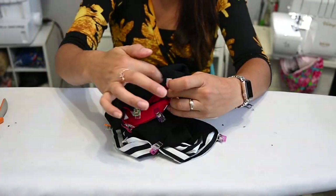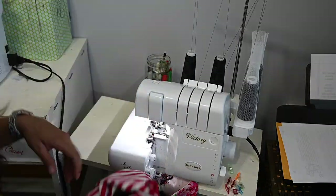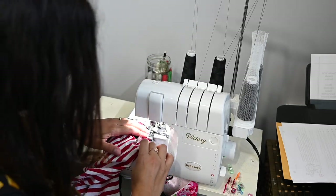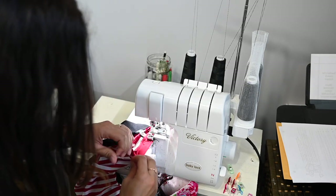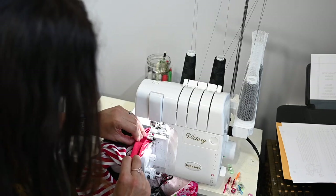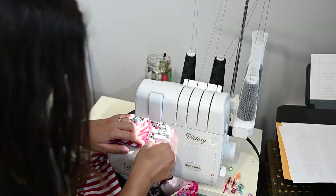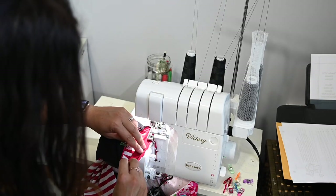Now we're going to sew all the way around all of them. For my bands, I always like to face my bands up so I can see them. Then I get them in, grab them on the quarter point, match up those raw edges, make sure they're matched up. When I get to that quarter point, I remove the pin and go to the next quarter point, then go all the way around.